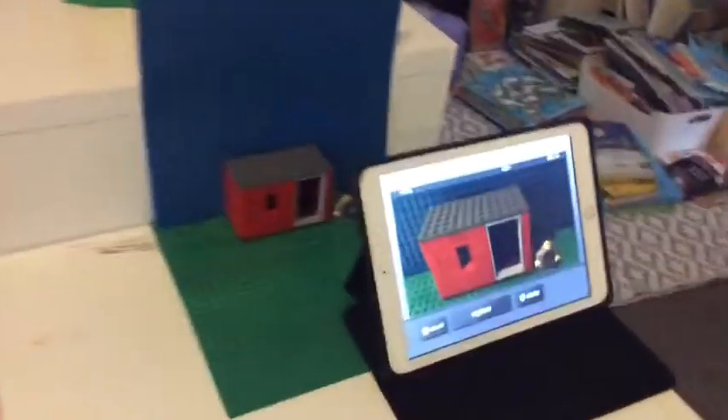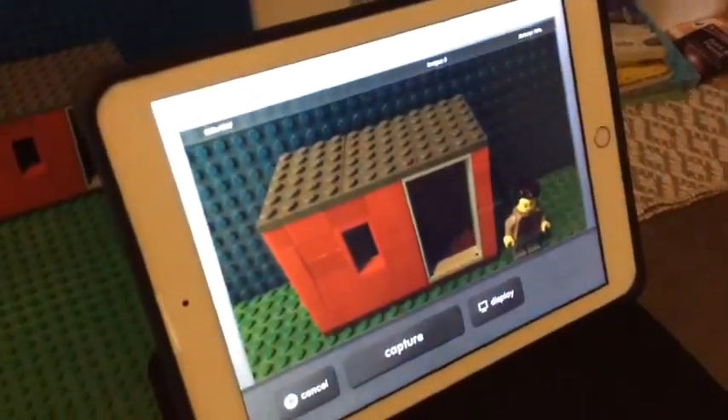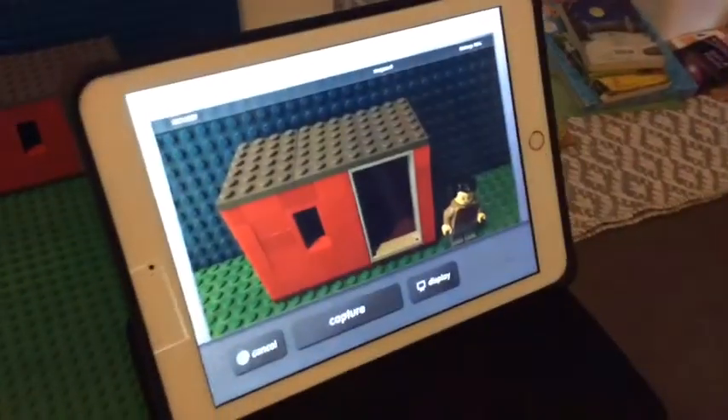I'm going to go to my setup for how I do it, and let's get started. So here's my setup. I've got my iPad there that's taking all the shots. I've got my setup here — not much, but it's pretty good.